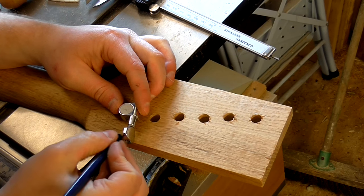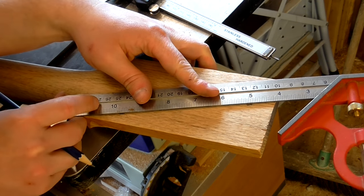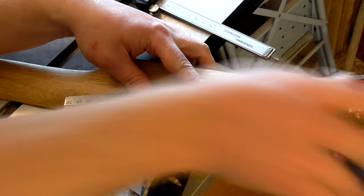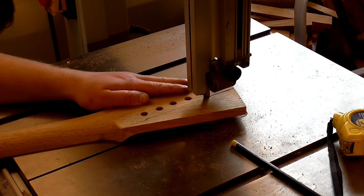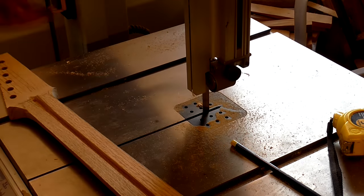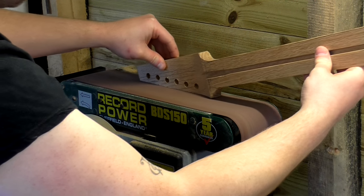Then I installed one tuner to test fit, made a mark 10mm from the edge of the first and the last holes, and then joined the two marks up with a line, which I could then cut out on the bandsaw. I straightened up this cut on the belt sander and then did a bit of rounding and shaping of the headstock.